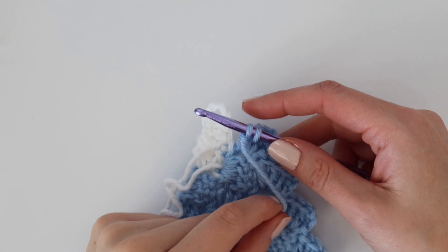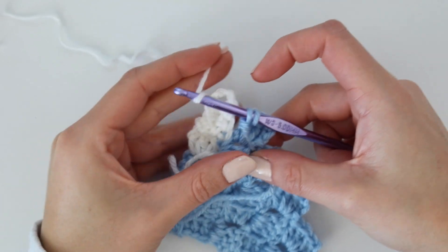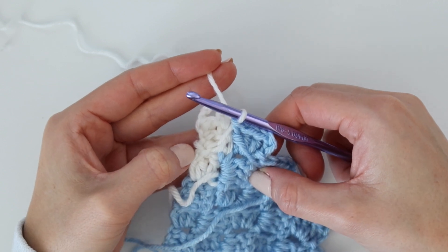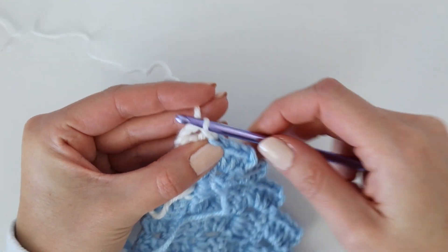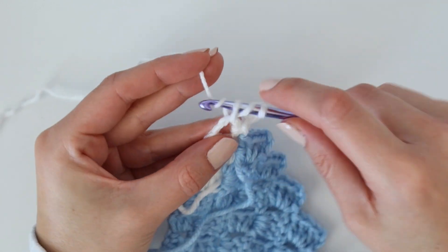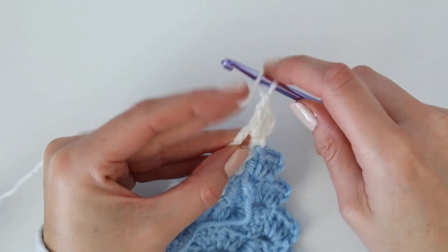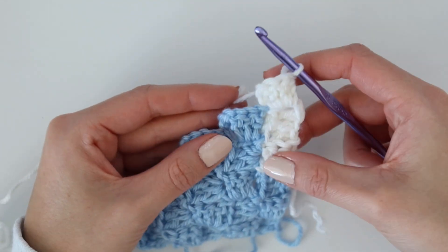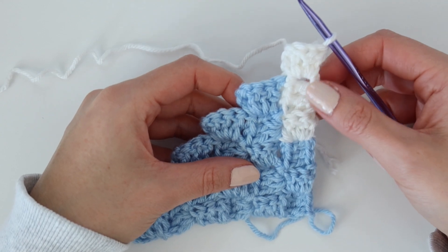Continue working regular squares in blue across the row. When you get to the end, turn your work, start the next row with your increase square, and work back toward the white. When switching back to white: bring the yarn to the front since you're facing the back side, drop the blue, place white on your hook, and pull through that final pull through. It leaves a pull of yarn going up to the square, which is normal — it blends right in and is only on the back side. This greatly reduces the number of ends you have to weave in.